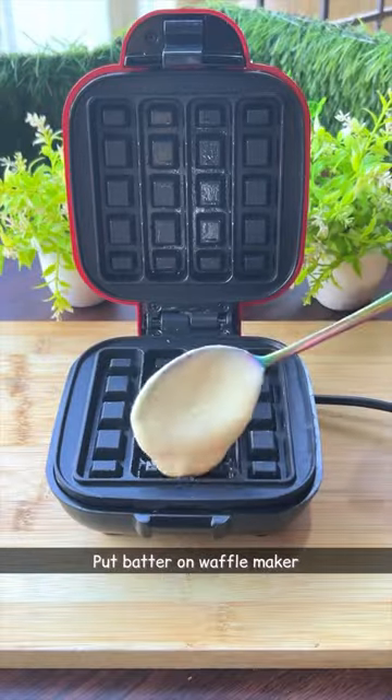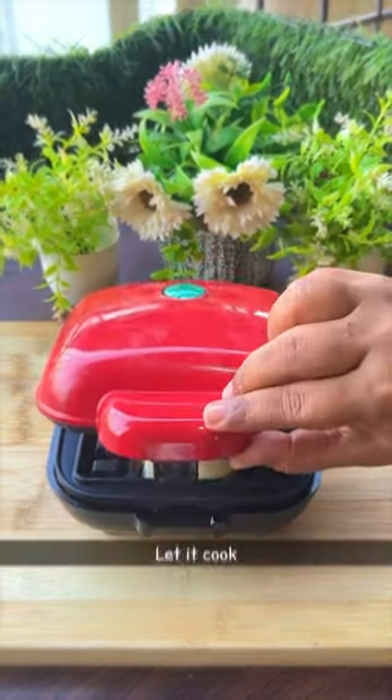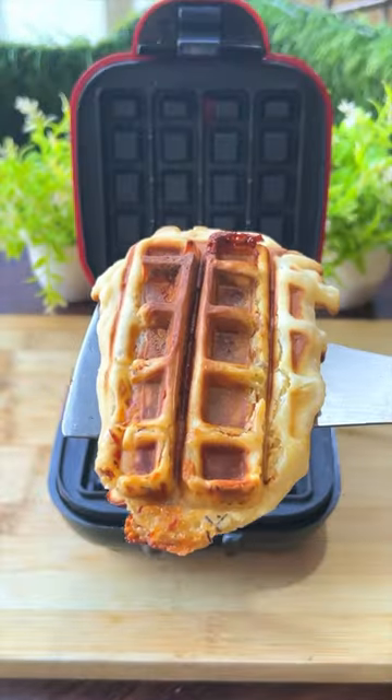Now we added this batter to the waffle maker, and covered it with a piece of butter and a little bit of butter. Now we made the waffle maker and cooked it.